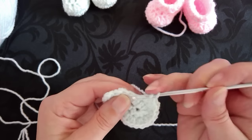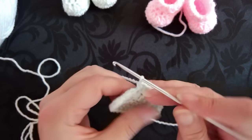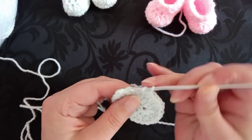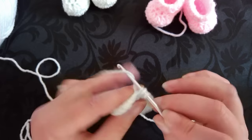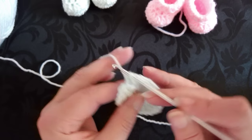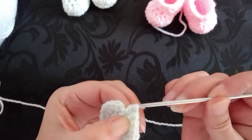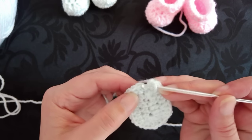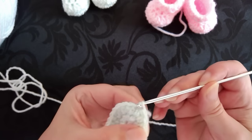Half double crochet in the next two stitches — that's one and two. Then work two half double crochet in the next two stitches. On this round we do use the slip stitch as a stitch to work into. Two into there, and two into the slip stitch stitch. Now we need to slip stitch into the first half double crochet — it's the two loops to the right hand side which are the stitches you need to be slip stitching into.